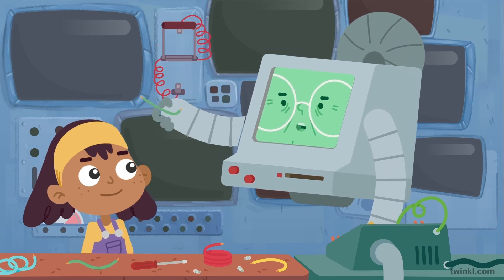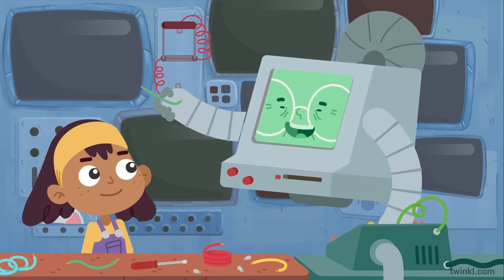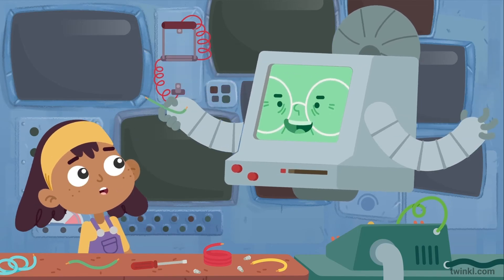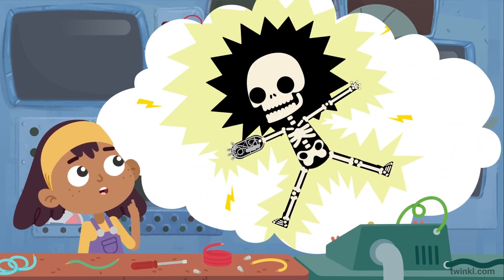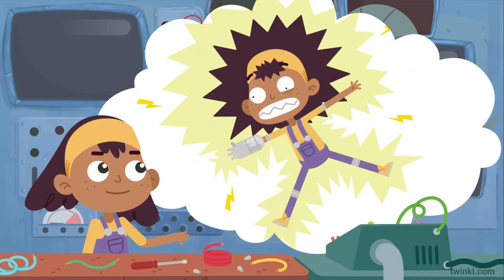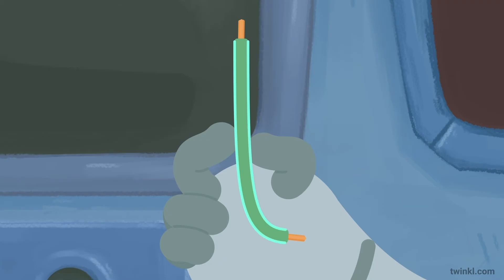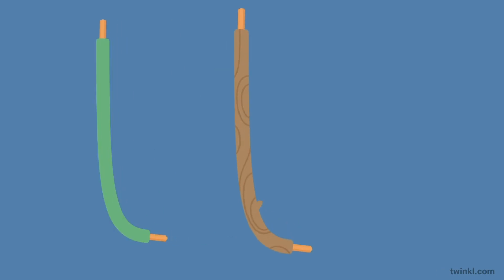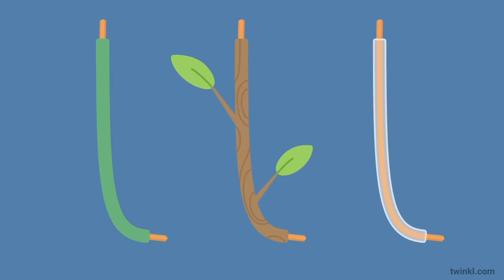Exactly, Etta. Now, we wouldn't want to have this copper exposed, as it can give us a nasty electric shock. So that is why it's covered in plastic. Plastic is what we call an electrical insulator — it does not allow electricity to flow through it. Wood and glass are other examples of materials that are good insulators, too.